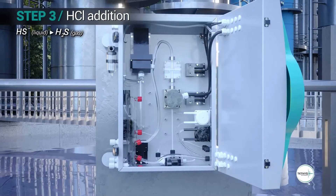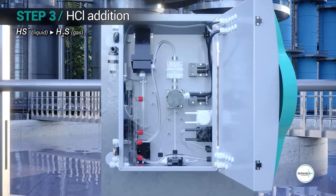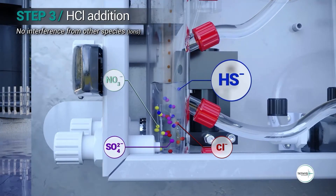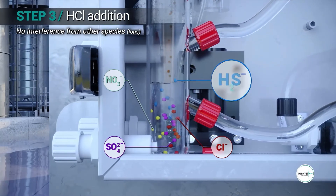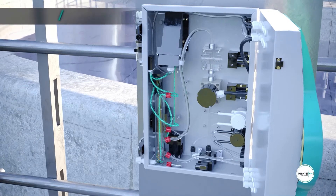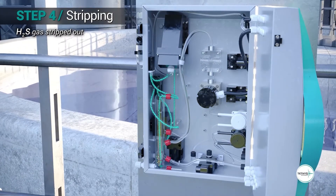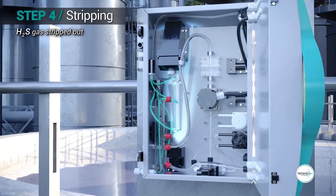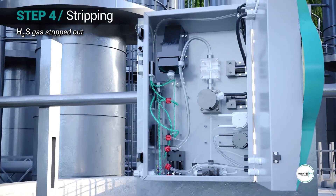Hydrochloric acid is added into the sample to decrease the pH below 5. In this condition, the bisulfide ions in the water sample are converted to hydrogen sulfide gas. The hydrogen sulfide gas is stripped out from the water sample and carried to the gas flow cell to acquire its UV absorbance spectrum.